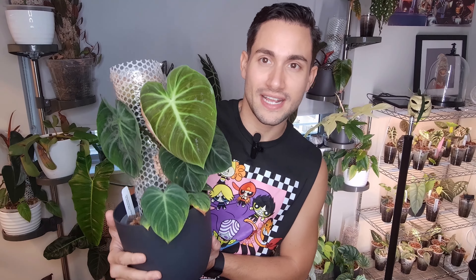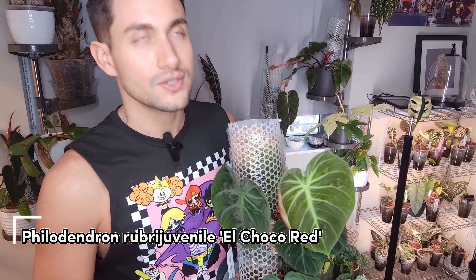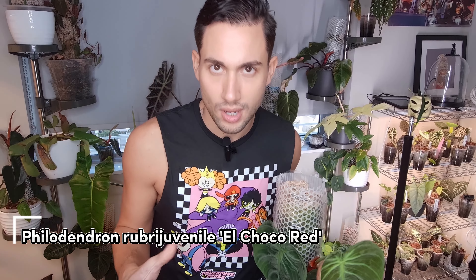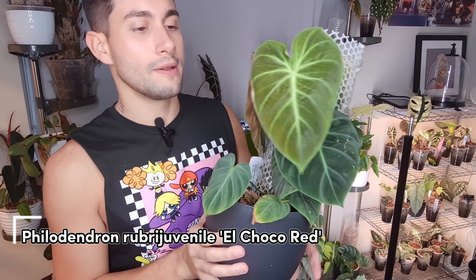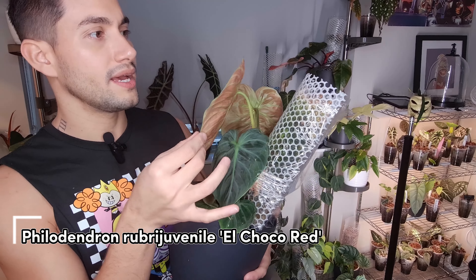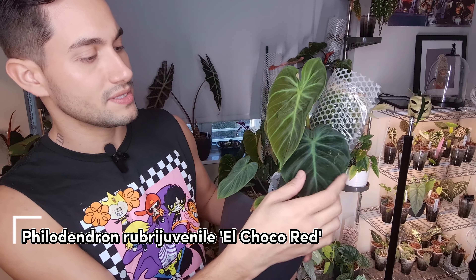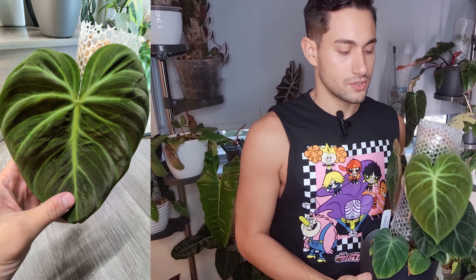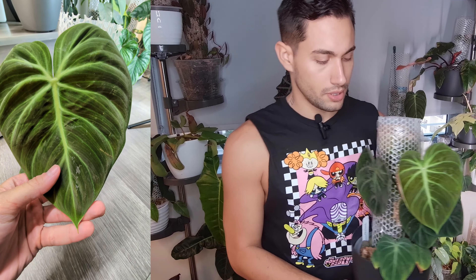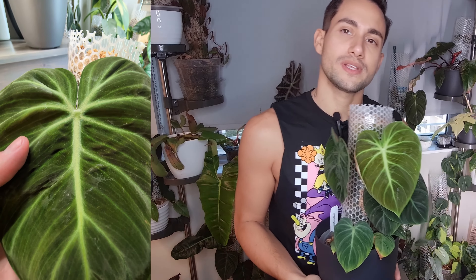Up next is my Philodendron El Choco Red. This was on my 2021 wishlist and I was finally able to get it for about $15 when it was a lot smaller. I find it grows really tight together with all the leaves overlapping and sometimes it feels like it's killing itself, but it seems to be doing okay. The internodal space is really not wide yet, so it's been a slow grower. It's only about halfway through the moss pole and yet getting leaves this size. I'm really excited to see where it goes.